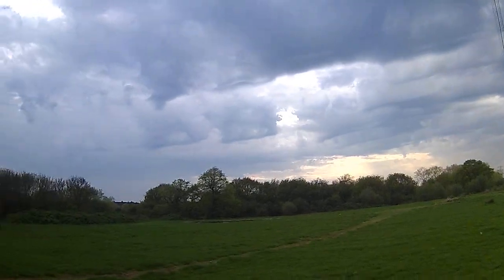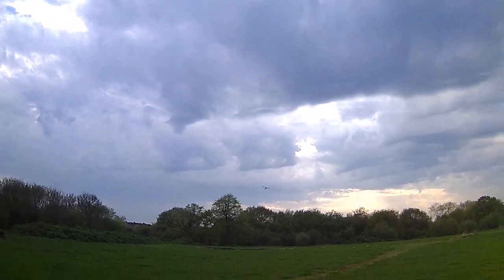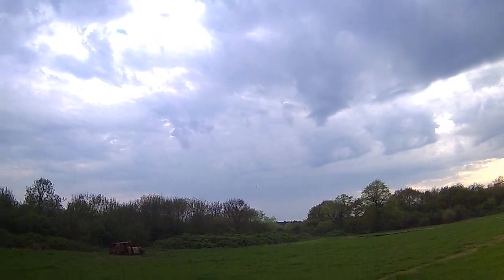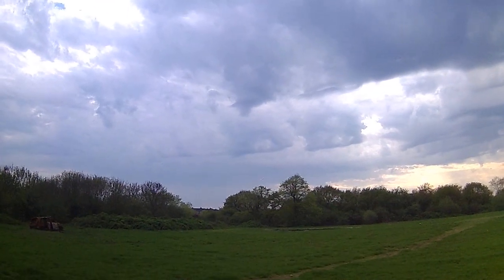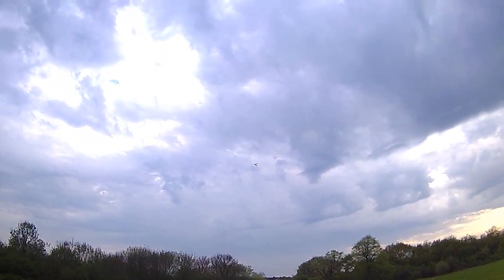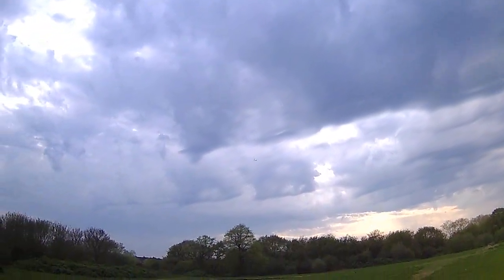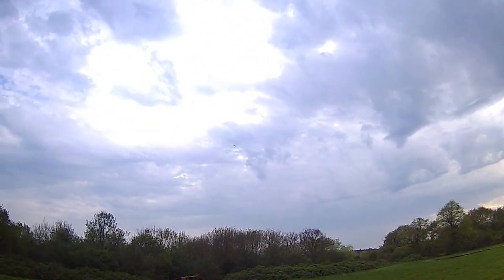Right, here we go — a bit breezy. I'm just going to fly it slow, not going to fly fast. So it's a slightly heavier battery, it's come down a bit. It's a little bit top heavy, but then again I've got a slight breeze as well.